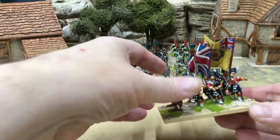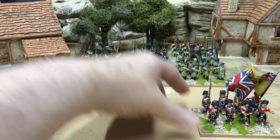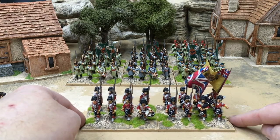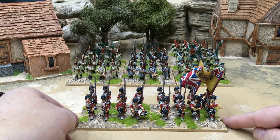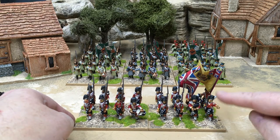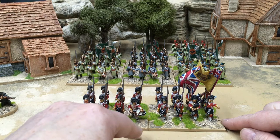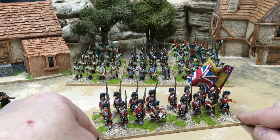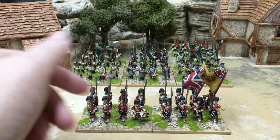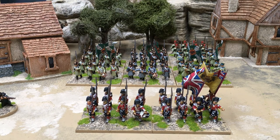93rd Sutherland Highlanders — the original Thin Red Line. Two units done exactly the same way. There's a six-man command pack, and I get two six-man marching packs but don't use two of the marching figures. I arrange the flags and main officer on one base — in this case with the bagpiper — and then the sergeant and the drummer on the other base. There's always something on each base to act as a commander element.